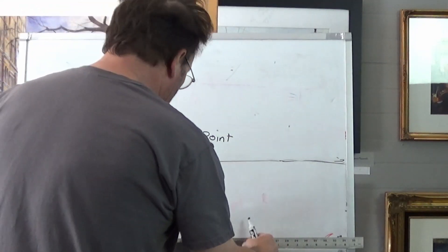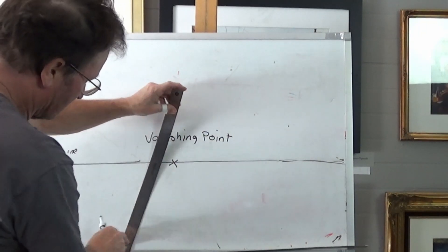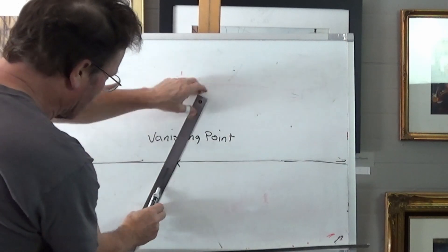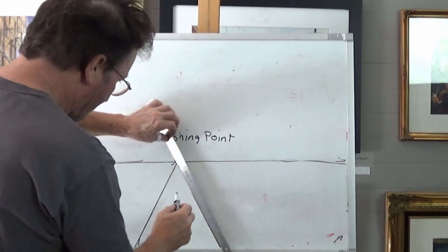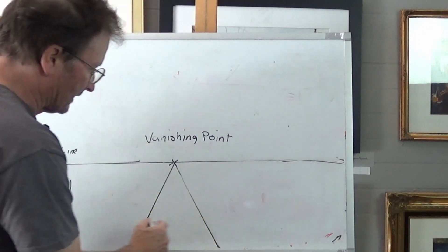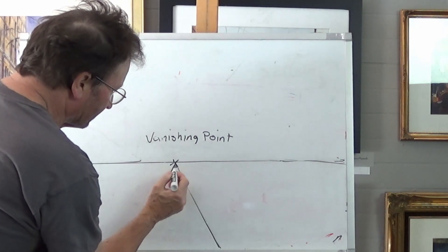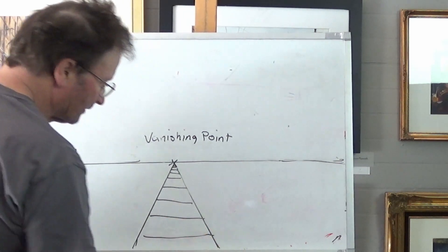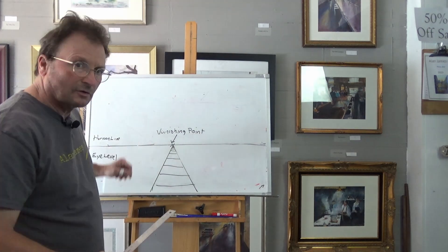If I want to put a set of railroad tracks in there, I simply draw two lines — the railroad tracks — they're going to make a V-shape. One on this side, one on this side. Now those are your two rails. The other thing is you're going to have the ties that go across — the wooden ties. The further away you are, the closer they're going to look to each other. As we get closer to where you're standing, they're going to get wider and wider. So this is your vanishing point and this is your horizon line — that's your eye level.